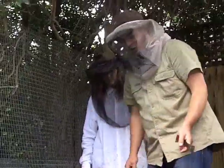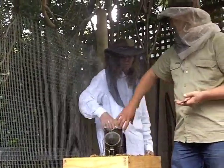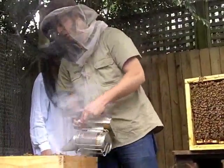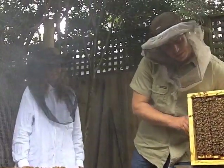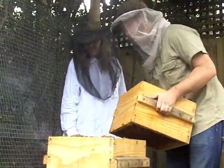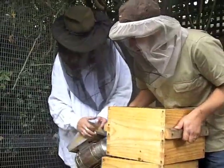So I'll put this top box back on. So the honey's in the top box? Yep. You can just smoke them away from the edges - this is where it's good having a helper. You can just smoke around the edges so I don't squash any bees. Just smoke the bees off the corners there.